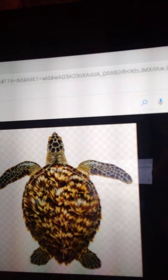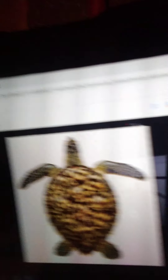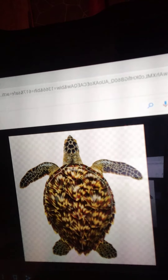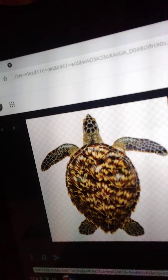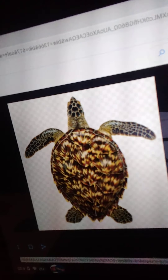I got a hawksbill turtle right here — that's an aerial view of one. So if that's aerial view, you got an aerial view up there: front flippers, back flippers, head, their carapace, and the tail. That's cool.